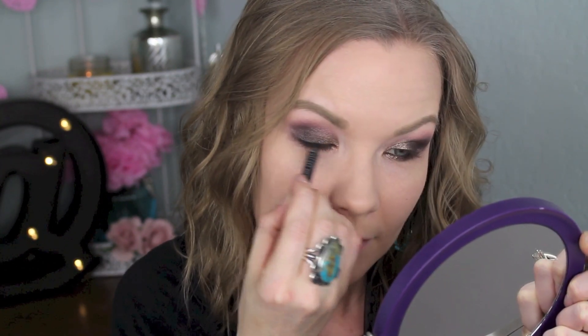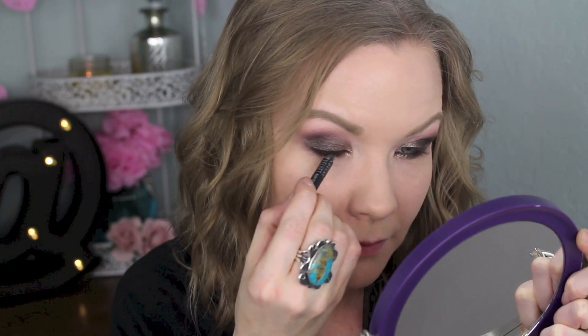Now I'm going to take my Rimmel Scandal Eyes Waterproof Kohl Kajal in brown and line my lower lash line with this. And then over that I'm going to take some of After Hours on kind of the inner half of my lower lash line and some of Secret Lovers on the outer corner of my lower lash line. For my upper lash line, I'm going to keep it pretty smoky and smudgy, so I'm going to use my Urban Decay Black Velvet Pencil to tightline and just kind of smudge this along my upper lash line, and I will do a little bit of a wing just because I like a little bit of a wing.